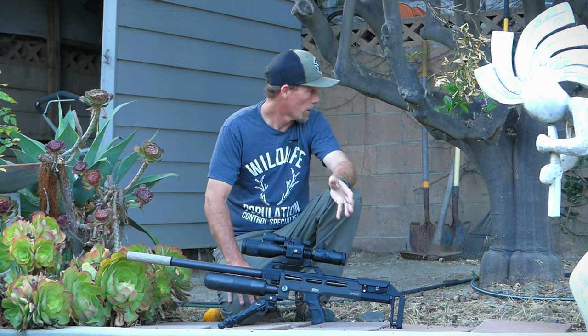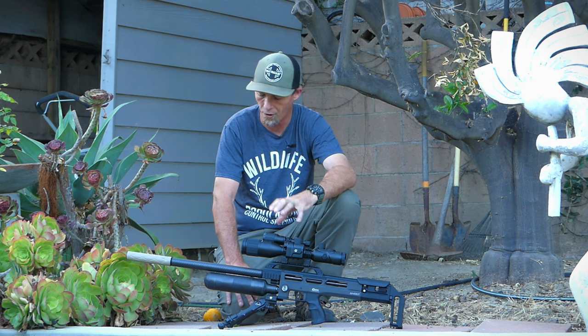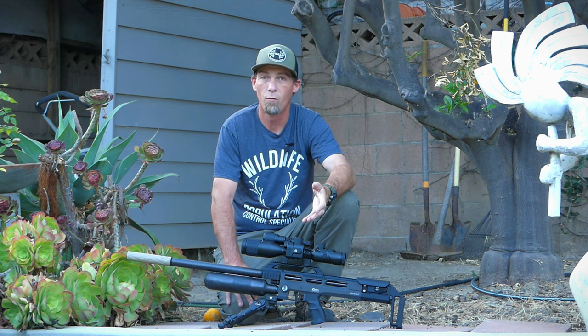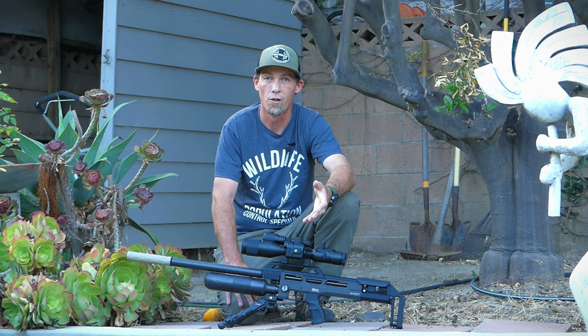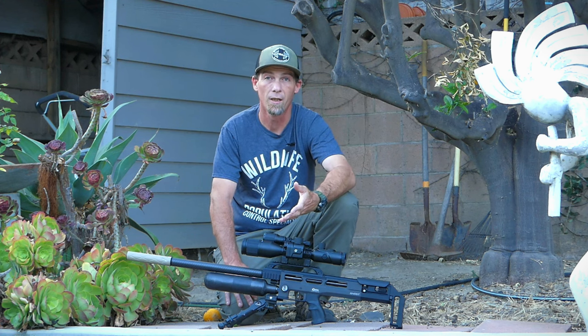But for now I've got a target here at 17 yards. We're going to check the zero, make sure everything is good to go. And then we've got a good couple hours before it gets dark and we'll come back out and see what kind of action we can get here in the shed.